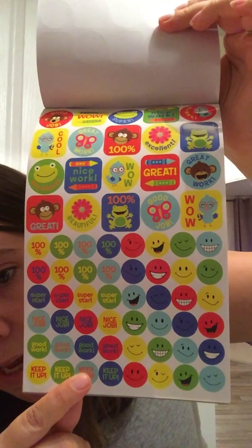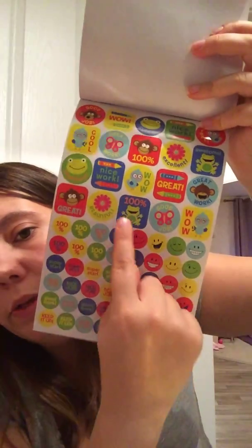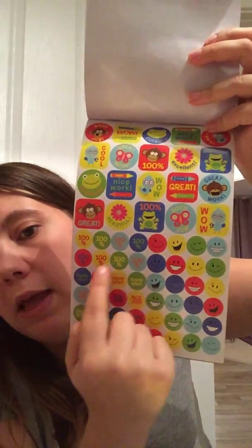There are smiley faces, '100%,' 'keep it up,' 'good work,' 'nice work,' 'wow.' I probably won't use the little kiddie ones but the circle ones are already getting used in my weight loss and health and fitness traveler's notebook. I use them to reward myself - if I've had a really good day with my food and my food diary looks good, I'll have a little smiley sticker at the end. I know it's childish but I don't care. I'll do anything little like that to get myself through this weight loss journey.